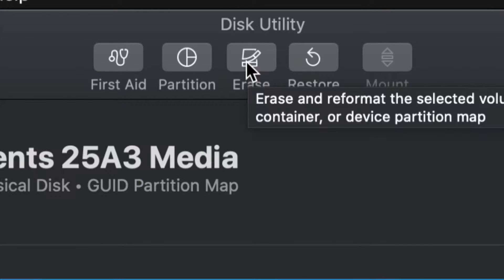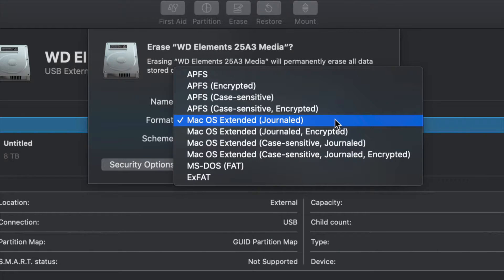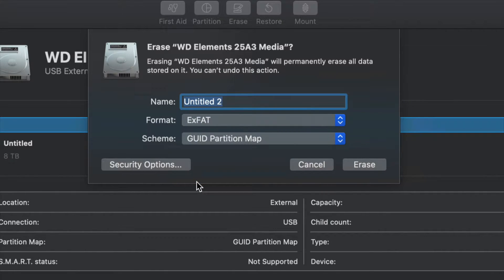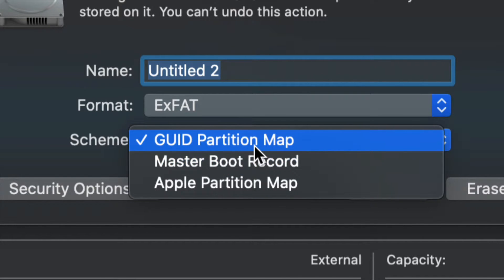From here we're going to erase this. Erase is on the top — your third option will be Erase. Erase will format, and formatting means deleting everything within the external hard drive. For most of you, all you have to pick is ExFAT. Just make sure we keep the scheme under Master Boot Record, because later on if you want to partition it we won't be able to otherwise.